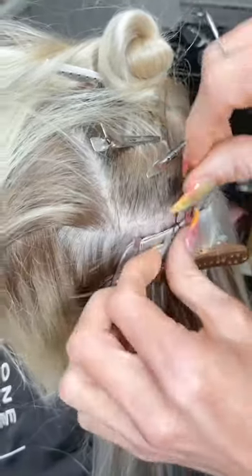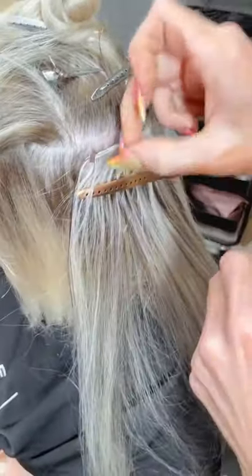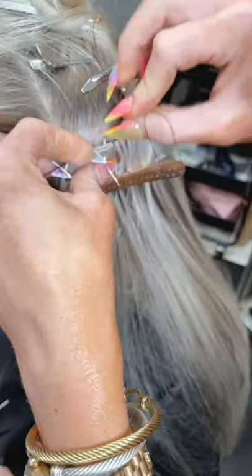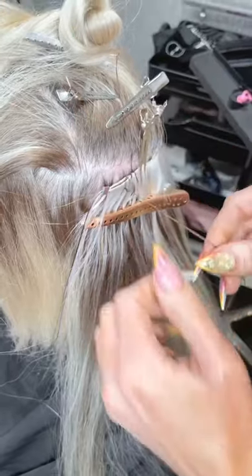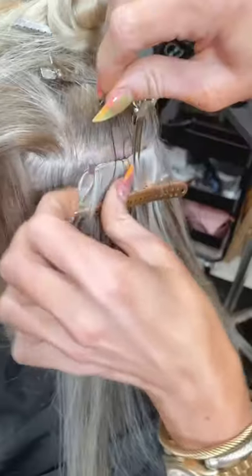This would also be perfect for someone who has thin edges. Can thick hair still wear hand-tied, and how many wefts per row would you recommend? You can wear hand-tied with thick hair; however, I wouldn't layer more than about four of these on one row. If you're going to layer more than that, you might as well just get a volume weft — it'll be flatter.